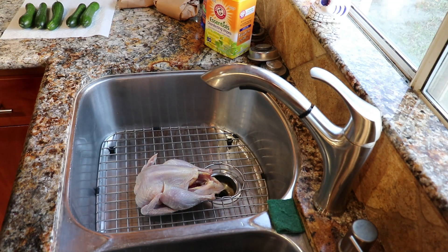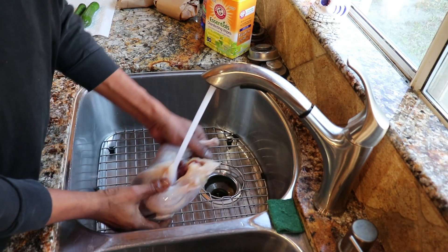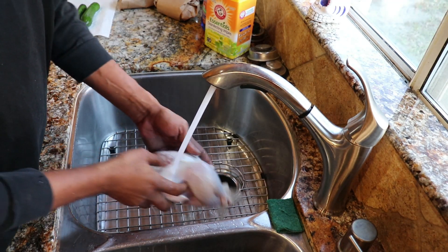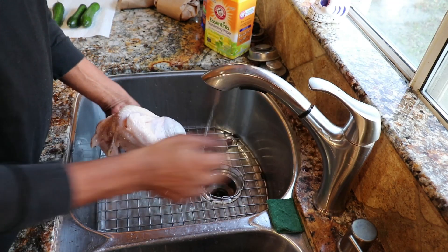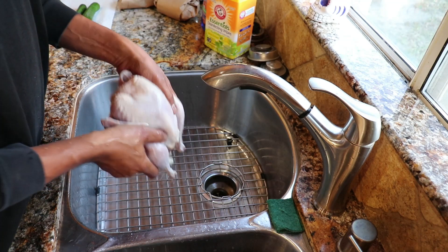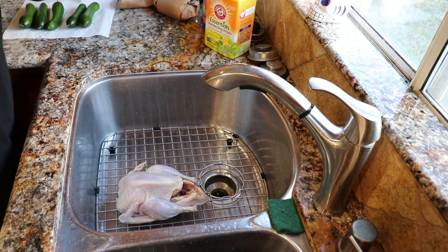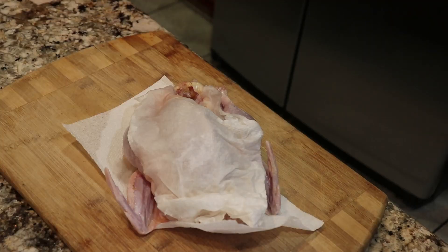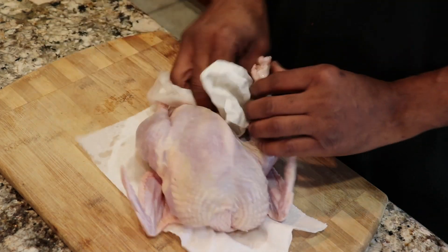All right, first thing we're going to do is we're going to rinse the pheasant off with cold water, not with hot water. What I like to do is pat it dry, or whatever you like to do. Doesn't matter.